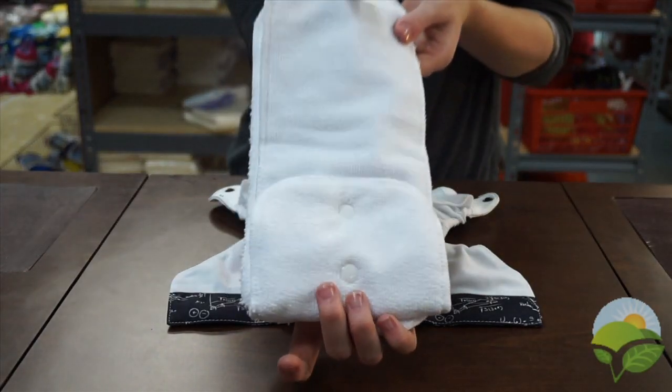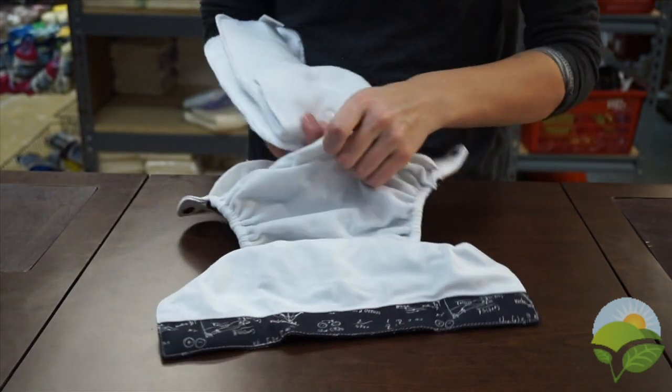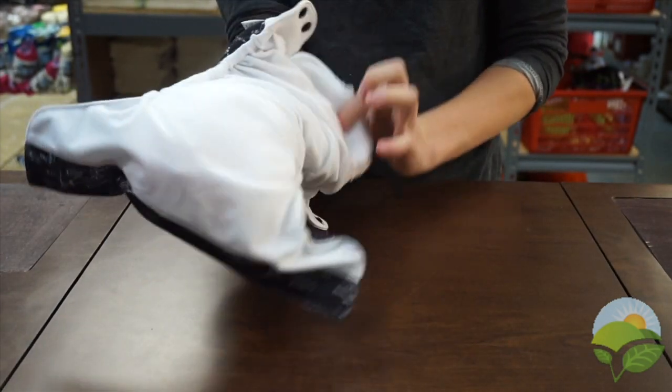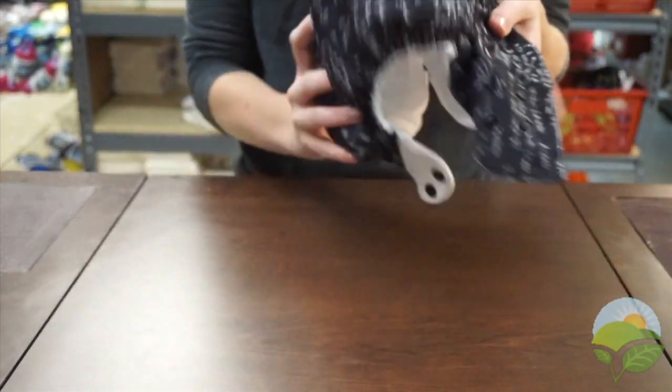There's a pocket opening in the back of the diaper where you can stuff the microfiber inserts. The pocket opening of this diaper is generously cut, making it easier for caregivers to stuff. Yes, this pocket is even big enough for super-sized dad hands.